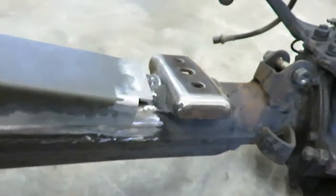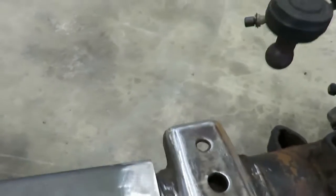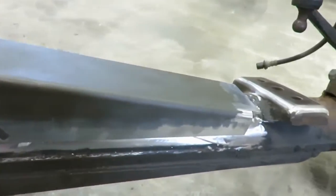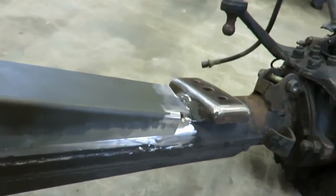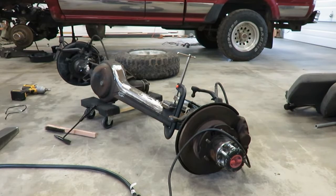We're going to weld that on, and weld the plate — this plate gets welded on there. So I'm going to get that tacked on and get it welded up. Make sure you go through and clean everything. I ground all the edges of this, then go through with acetone and wipe everything down real good before you weld it, just to keep it clean. Alright, I got that pad tacked on, so I'm going to go and do a weld on this side.